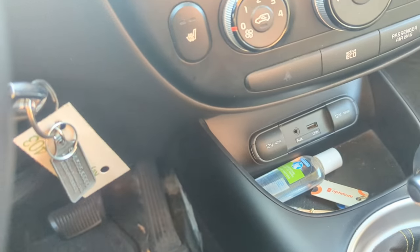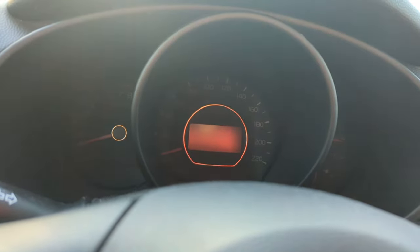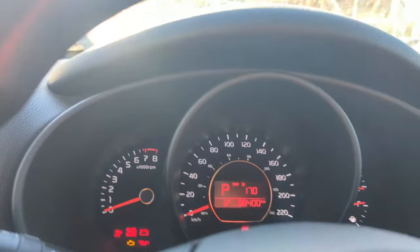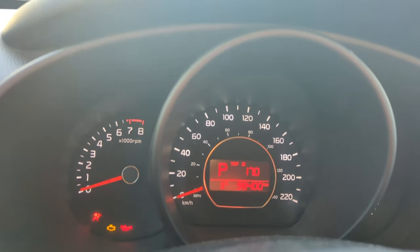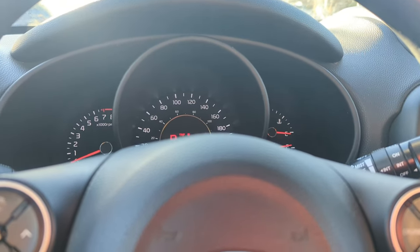All right everybody, this should be a quick video. This is on a 2014 Kia Soul. The issue with this one is a no-start — or a start-stall if you want.